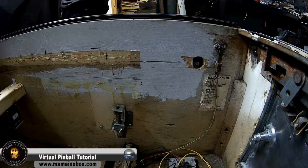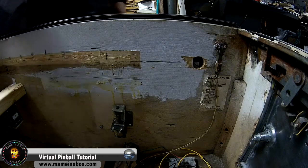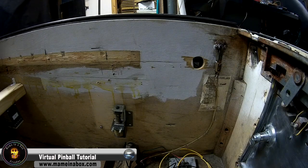Hey everyone, Major Frenchy from MaimInABox.com. After all the videos that we've published and that you guys have watched, you're probably now feeling comfortable setting up your pinball cabinet. So what we're doing now is we're adding extra — we're adding the toys, we're adding the fun stuff.